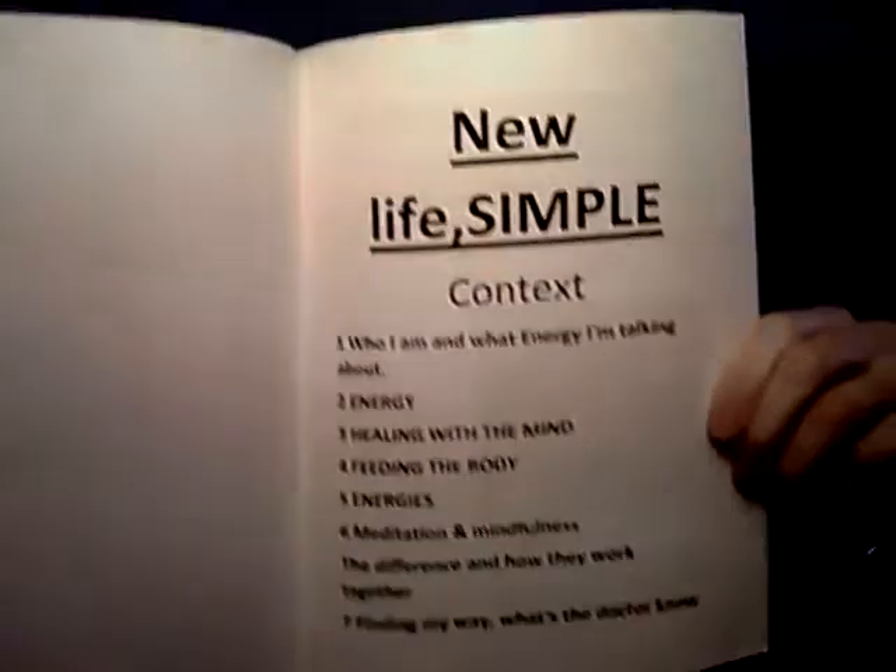So you've got New Life, and as you can see there's not that many pages in it so you're not going to get bored reading it. The writing's pretty big so it's not going to be hard to read. It's pretty simple and that's just your context.